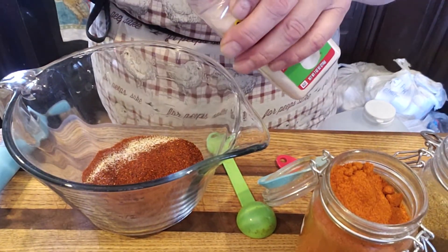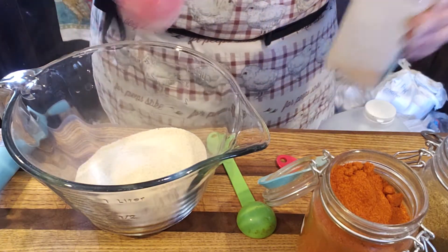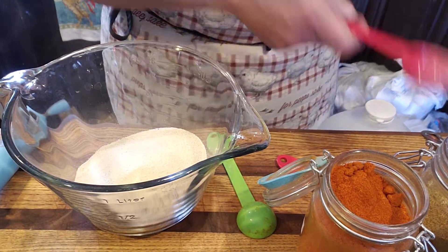Tablespoon of onion powder — which I'm doing double, so don't freak out about it.